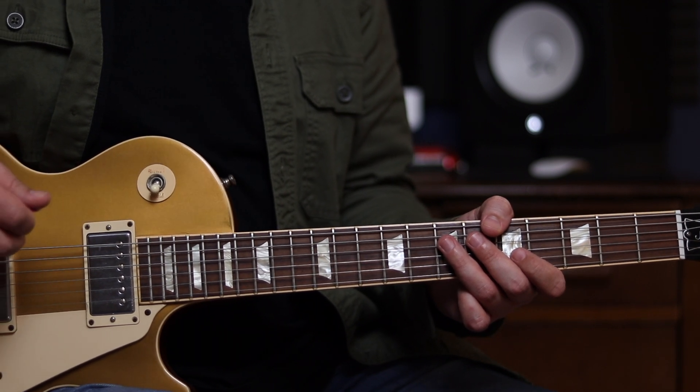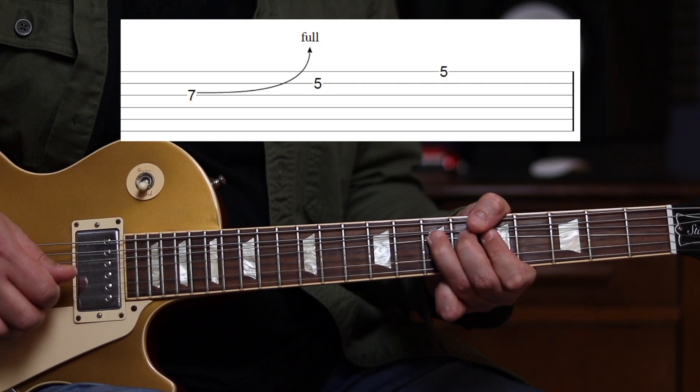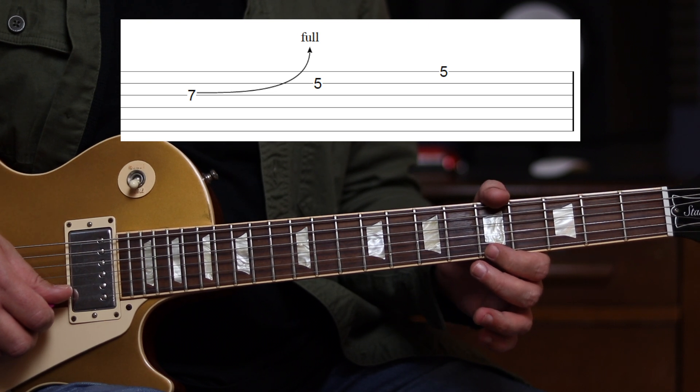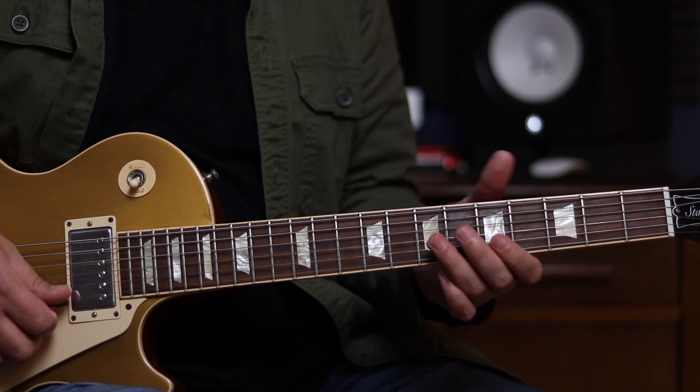Let's just jump straight in with the lick itself. So we're going to start at the 7th fret of the G string with a full tone bend, and then the 5th fret of the B, and the 5th fret of the E string. It's kind of classic blues leading.